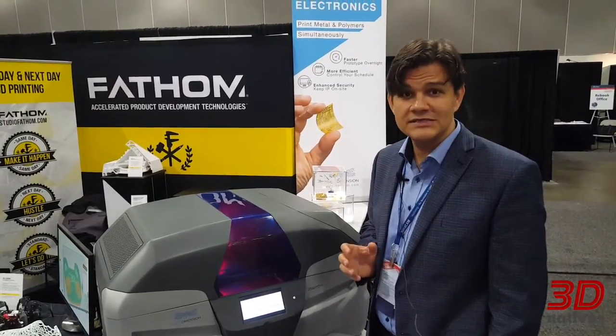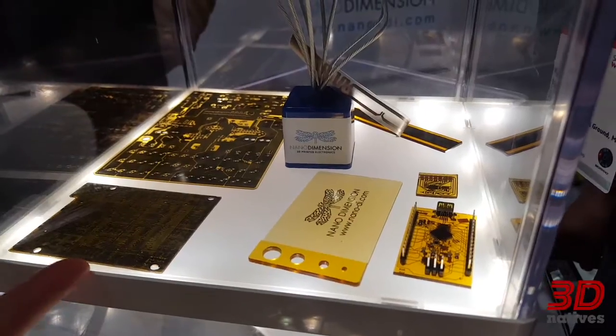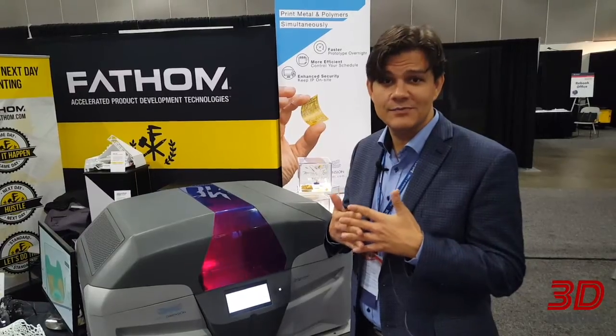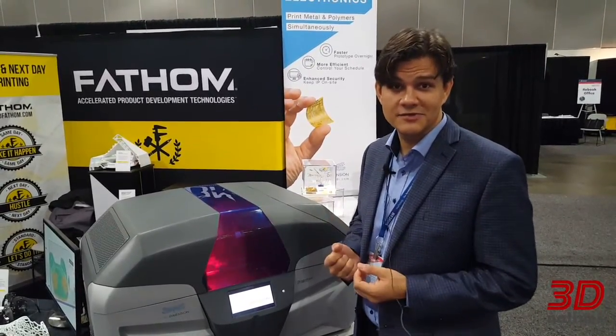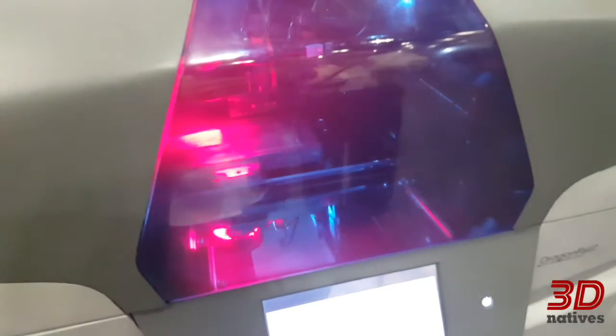The focus is on printing electronics, not on traditional objects. To do that, we basically have to print polymers and metals at the same time in the same print, in order to have an insulating component and an electrically conductive component. And if you take a closer look at the printer, you'll see that it really does this.